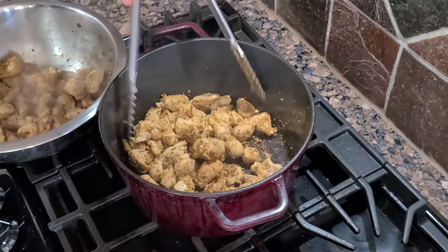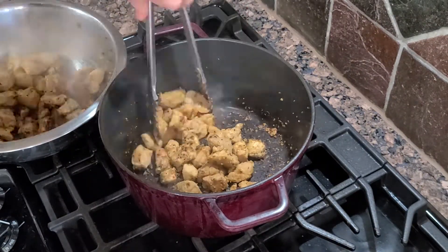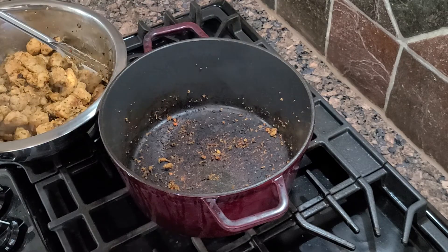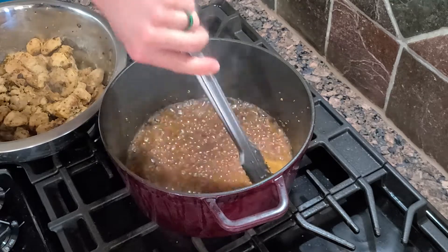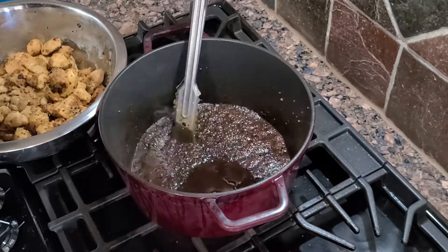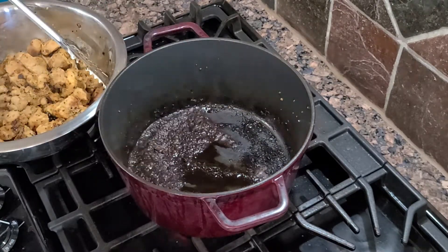Now it's time to take everything out and deglaze with our white wine. All that on the bottom — it's not burnt, that's flavor. It's called fond, and we're going to get it off with a little acid from our white wine. Just scrape the bottom off a little bit, then pour this out onto our pork and we'll start cooking off our vegetables.